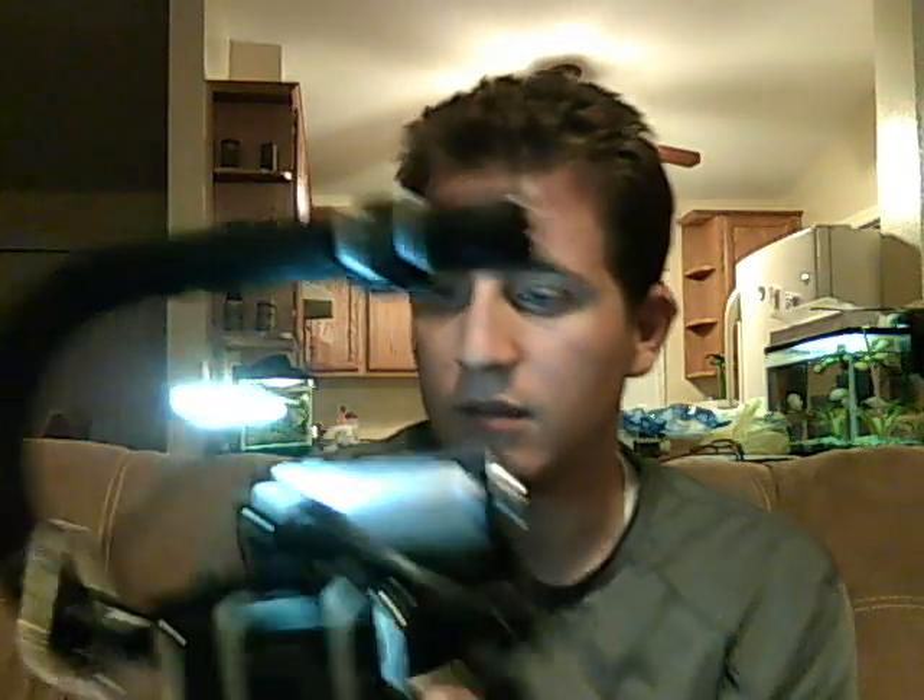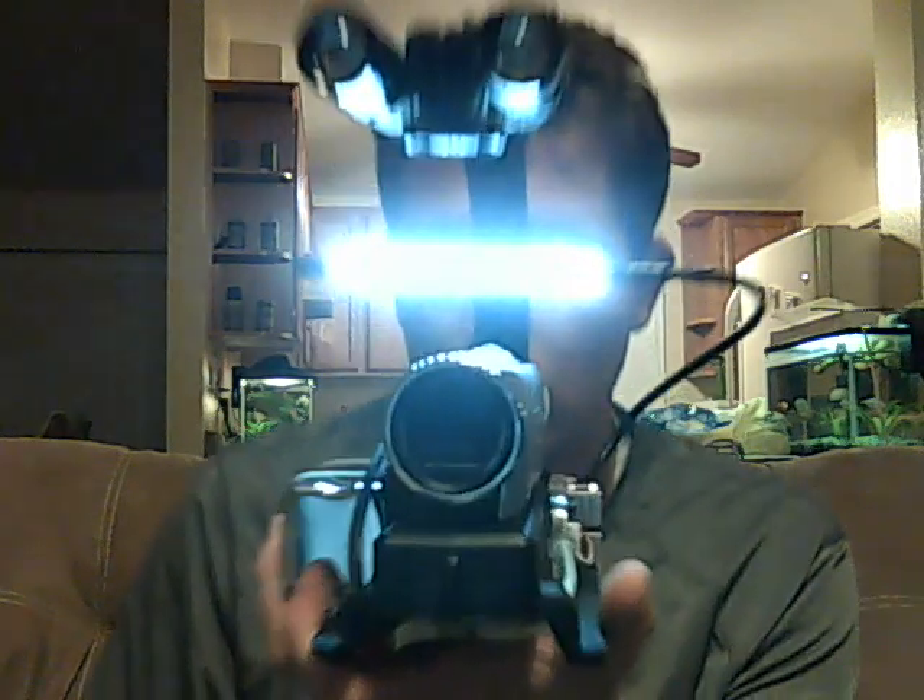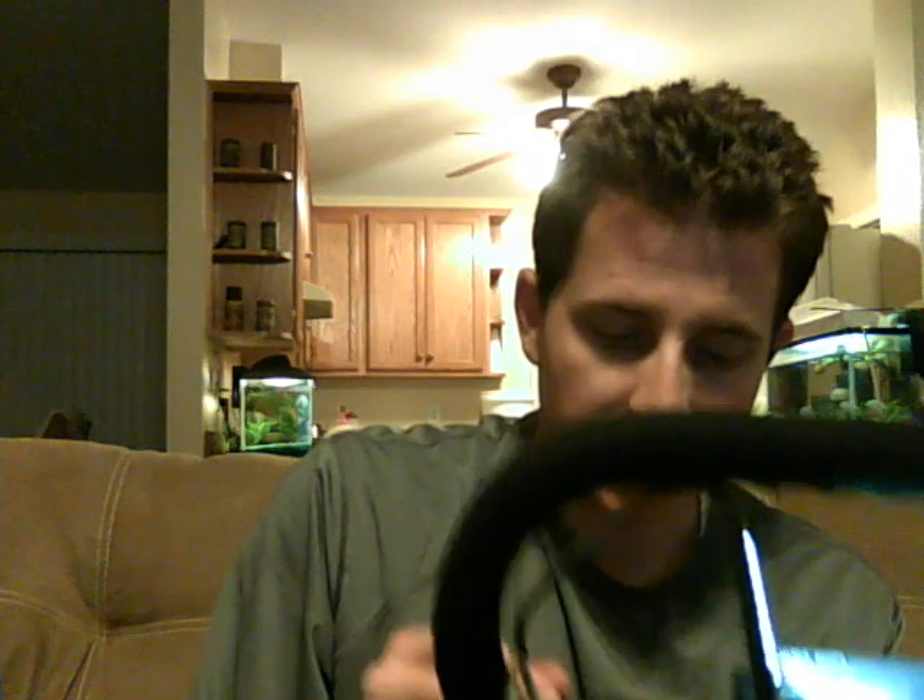We'll have to mess around with that a little bit and see where it takes us. That's the Opteka X-Grip mod — no modifications to the Opteka besides a whole lot of zip ties and just a little bit of hot glue.